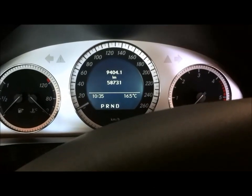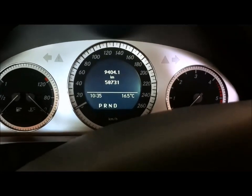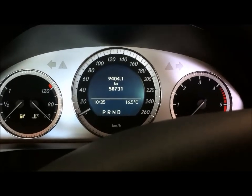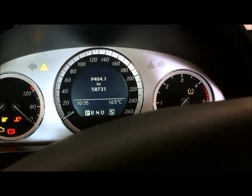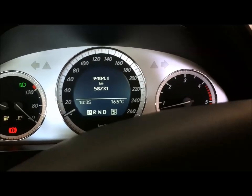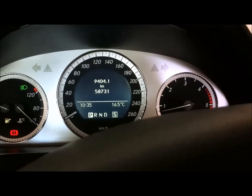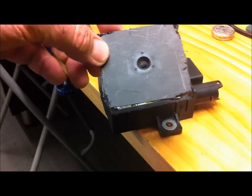Moment of truth. Dead cold engine — hasn't been started for two days. Put the key on, wait till the glow plug light goes out. Started first time — started perfectly. It wouldn't do that before. So it's time to put the cover back on this control unit now.